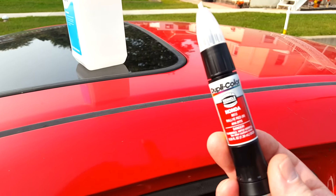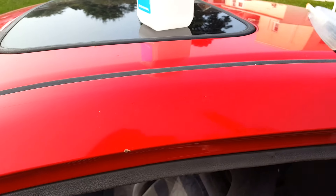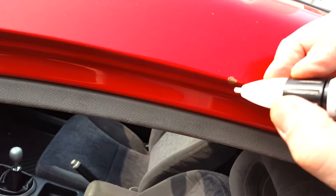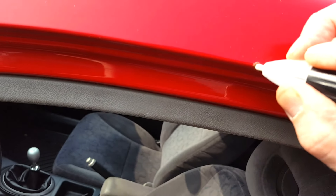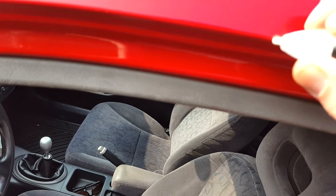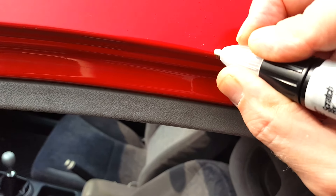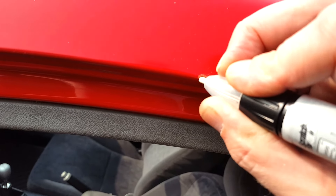So I got this dupli-color scratch repair pen. I'm just going to touch up a few things here. It says to use this abrasive tip here on little rusty spots and crappy paint. So I'm just going to do this a little and wipe it up with alcohol and apply a tiny little paint and see how it comes out.